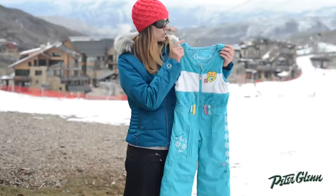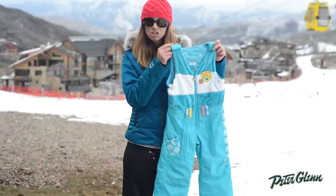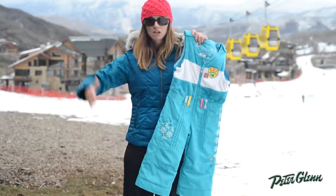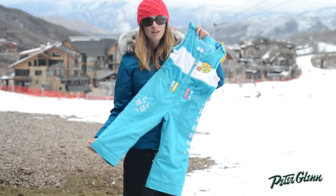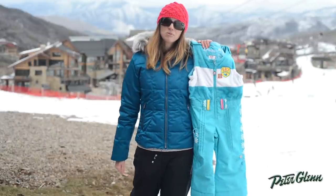One of the new things that Obermeyer did is they also put that extendable system up here at the shoulders, so there's an extra two inches available here too. It just helps that when you extend it, you get a good fit both at the top and the bottom and she can wear it that much longer. Thanks for watching and check out PeterGlenn.com for all of your favorite Obermeyer kids clothing.